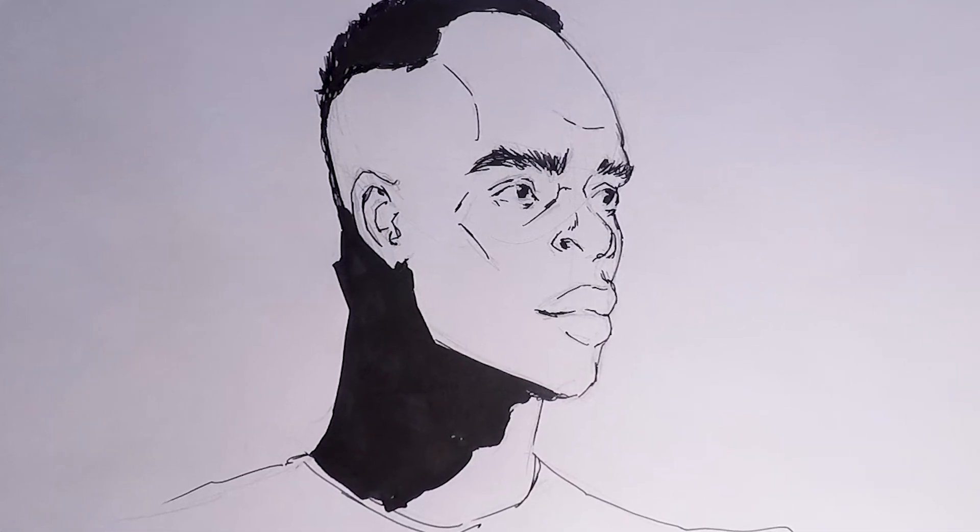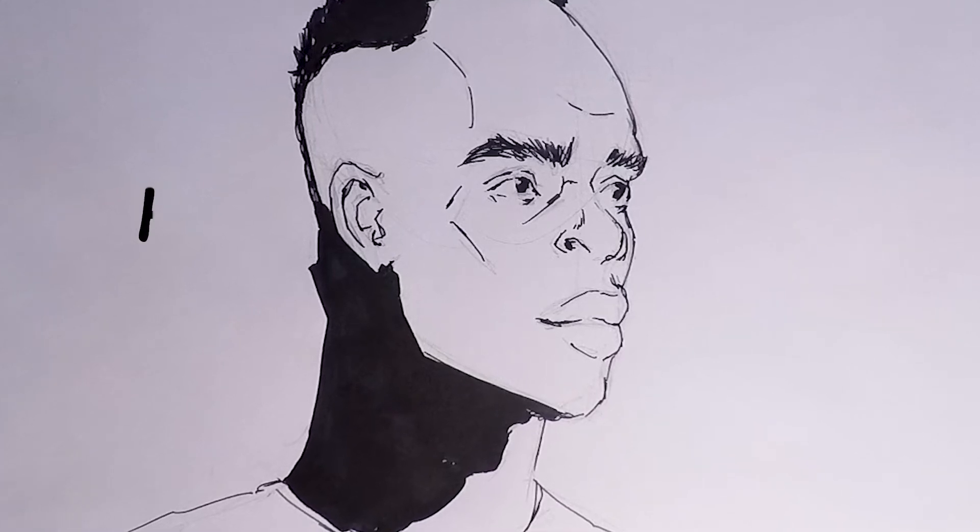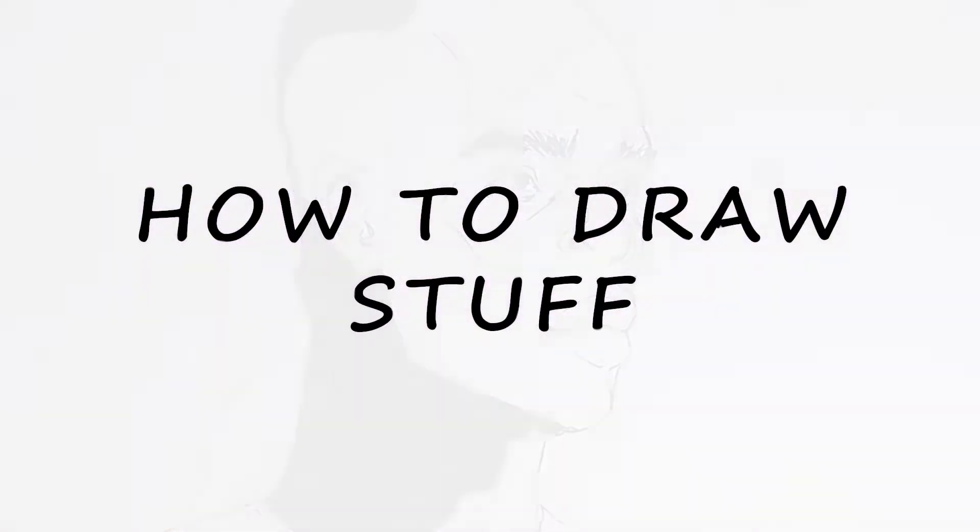Hello and welcome to How to Draw a Style. Today we show you how to draw the incredible Senegalese forward, Sadio Mane. All you need is a pencil, pen and paper, so let's get started.